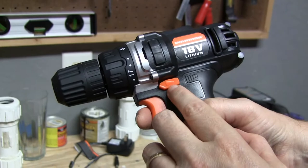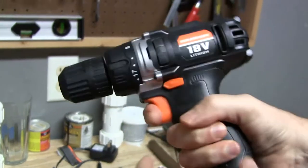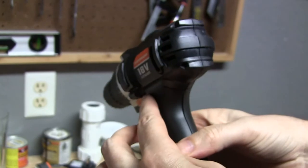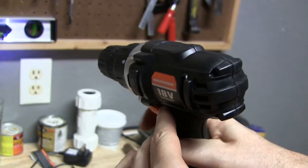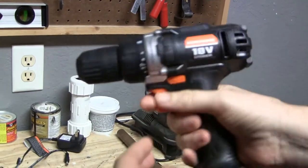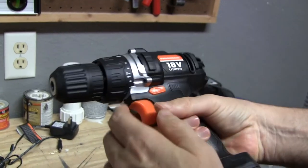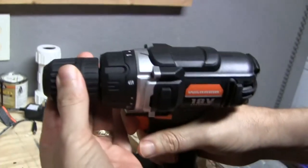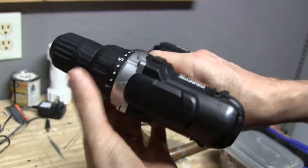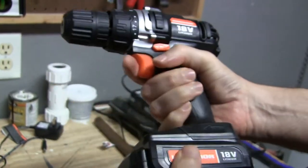This is the direction switch — this orange button — and you can see it comes out on both sides. When it's centered you can't squeeze the trigger, but when you push it out to the left that's forward, and when you push it out to the right that's reverse. We also have a little LED light that lights up your work, a keyless chuck, and different torque settings. I'm just gonna put a bit in it and we'll give it a bench test.